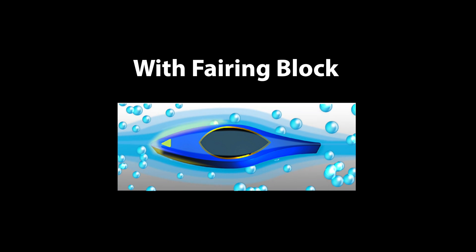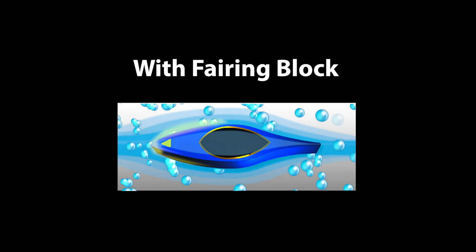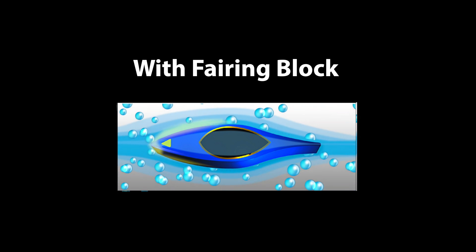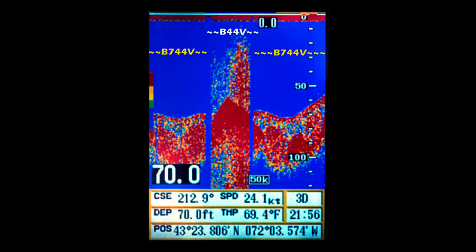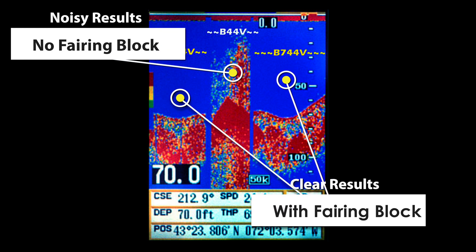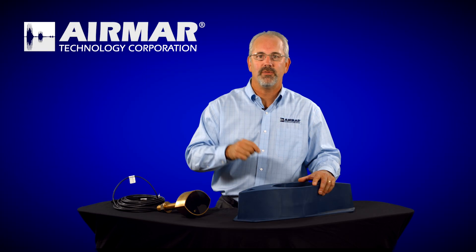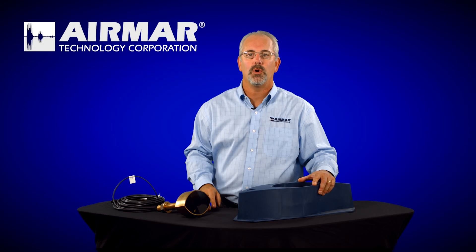We recommend always using a fairing block for the best performance. It's the reason that all of our 600 watt, 1kW, and larger transducers include the fairing block with them. Talk to your Airmar certified installer and get them to install a fairing block if you're having a lot of aeration or you don't have a really clean sonar screen. Oftentimes it's the fairing block that makes the difference in the performance of your sonar equipment.